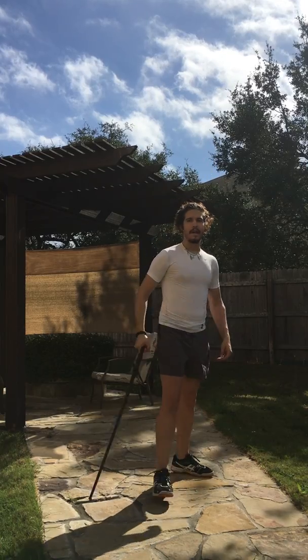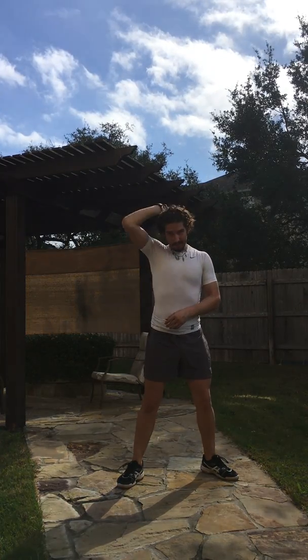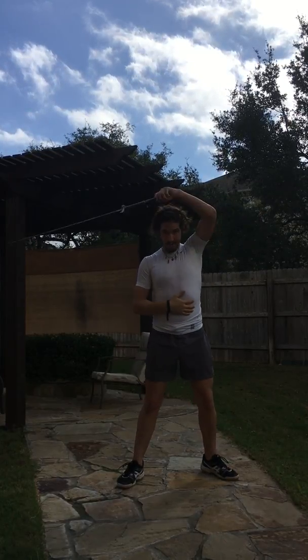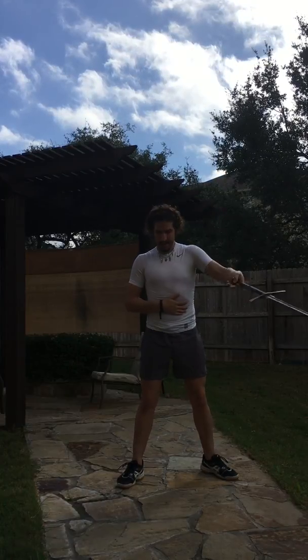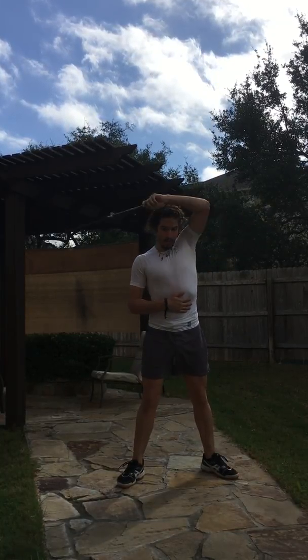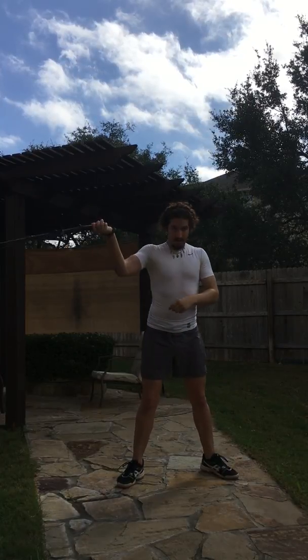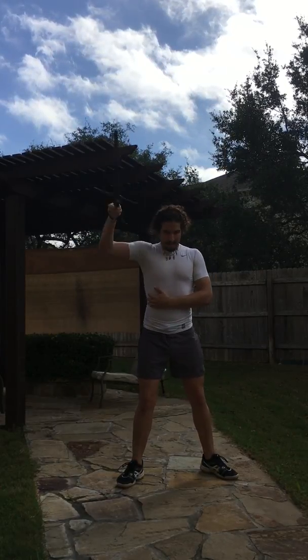Starting with the sword swinging: grab the sword by the pommel as if you're going to sling it at your opponent. Stand taut and swing with one arm — I do twenty each side. Keep it going in the same circle, then swap over to the other hand. Keep the circles wide but don't strain your arms, and don't throw your sword — that's generally not good for the sword or for peasants.